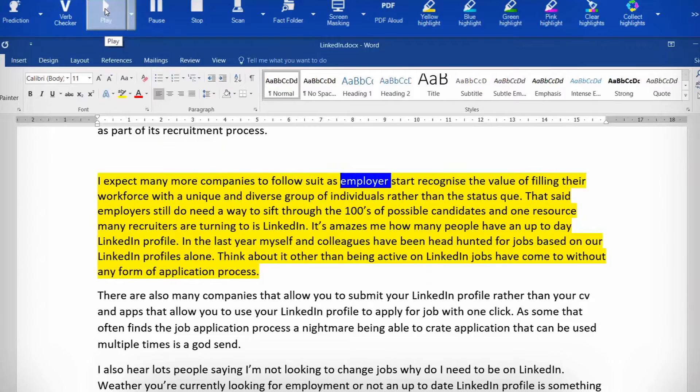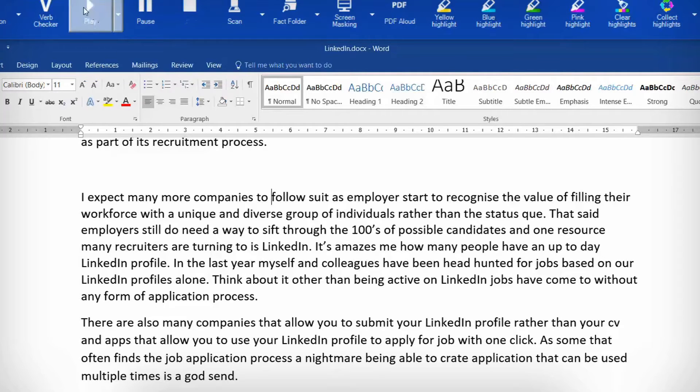One quick tip is you don't need to highlight everything that you want to hear. You can simply put the cursor in the middle of a sentence, press play, and it will start from the start of the sentence.